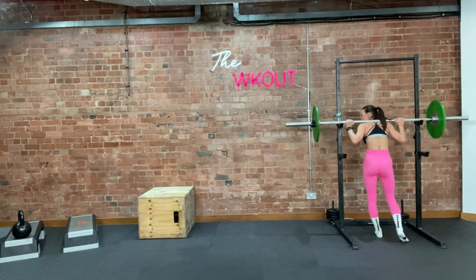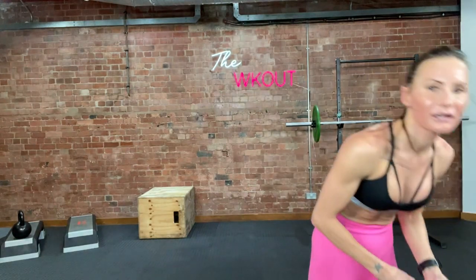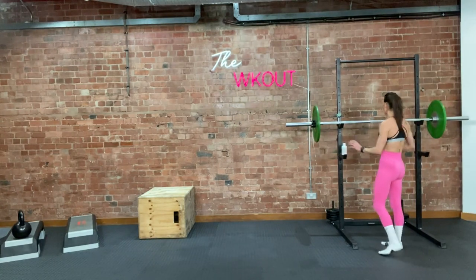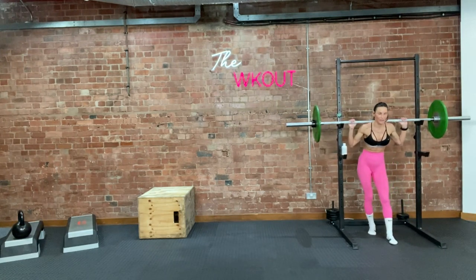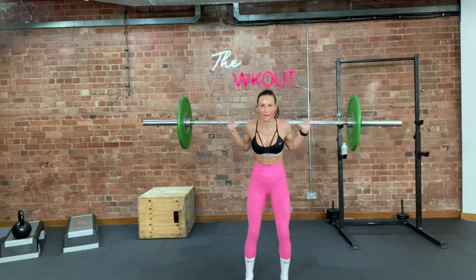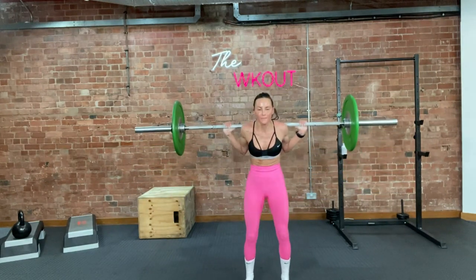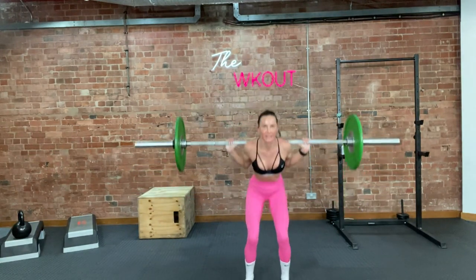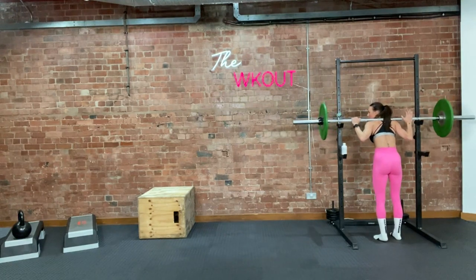Ready — five more. Take the breaks when I give them — you're going to need it. It's going to be a long workout. 5, 3, 2 — get a bit lower on these five. Let's go. 5, get a bit lower. 4, get a bit lower. 3, 2, one more. 1. Good. So those last five we're going to get just a little bit lower — rack it. Good.